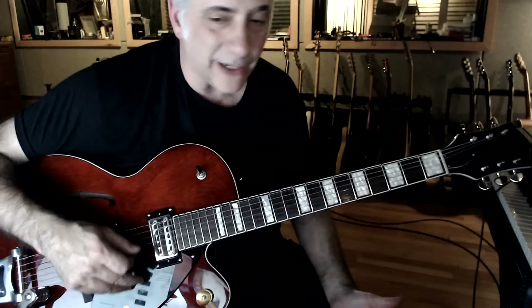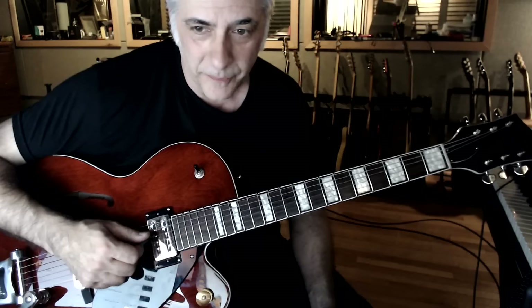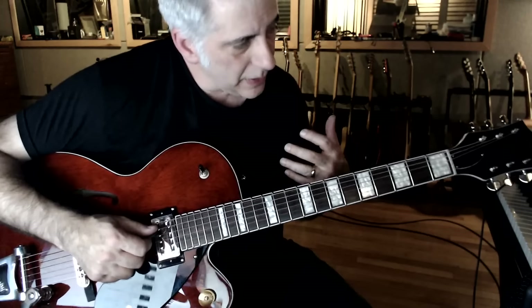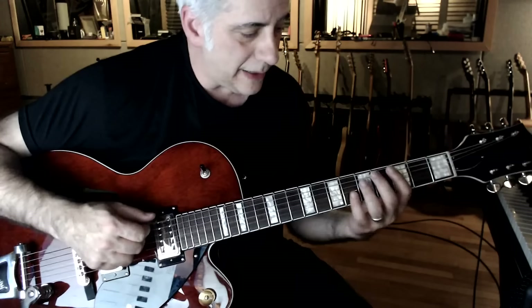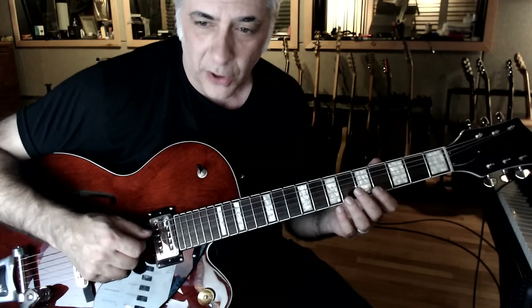Somebody asked what economy picking is. Economy picking is when you go down, up, down, down — that would be economy picking. It's when you play an odd number of notes on strings — down, down, down — and then you continue in the same direction. So if you do three notes or one note per string, you can continue on in the same direction: down, up, down, down.